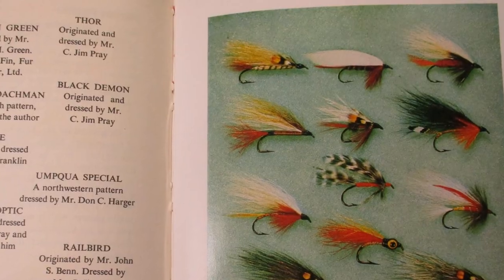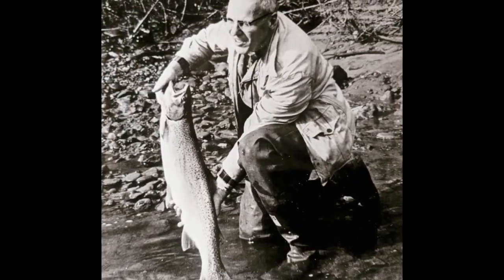The fly was called the Thor. So I did a little bit more digging, and I also found it in Joseph Bates' Streamer Fly-Tying and Fishing, which is probably where I first saw the pattern. Bates told us a little bit about the history. He said the fly was created by Jim Prey of Eureka, California, on Christmas Day, 1936. And on that same day it was tied, a guy named Walter Thorson, also of Eureka, California, caught an 18-pound steelhead, winning the Field and Stream Contest of the Western Rainbow Fly Division. Thorson caught several other big steelhead that day using this pattern. So Prey gave the name the Thor after his buddy Thorson.